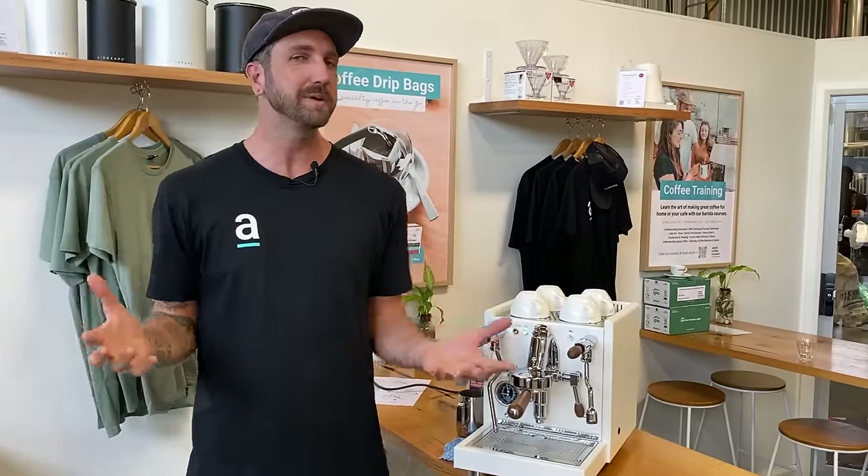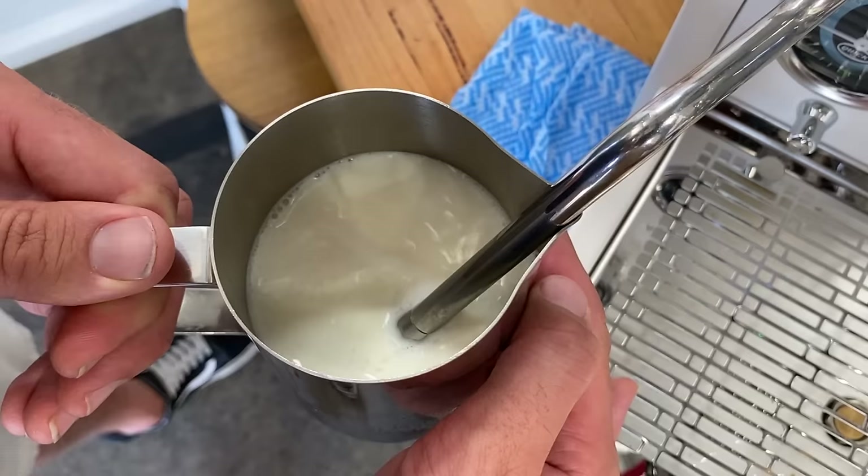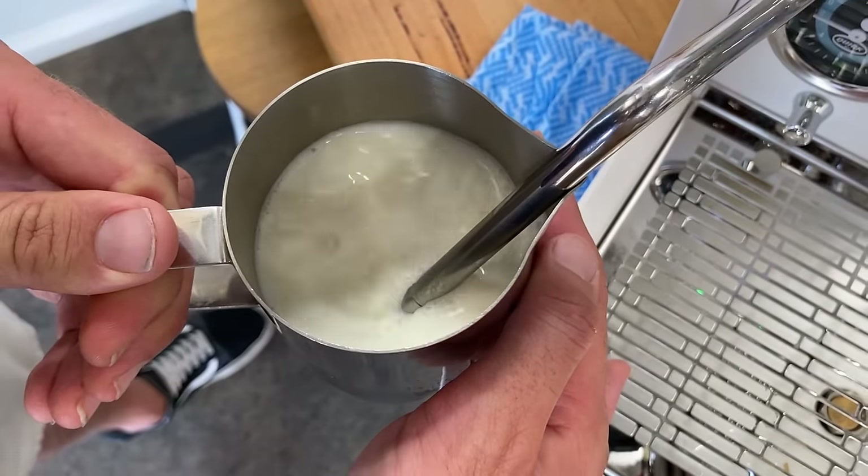Firstly, it doesn't matter what machine you have. All of the fundamentals I'm about to teach you will apply whether you're on a domestic home machine or a big commercial machine.